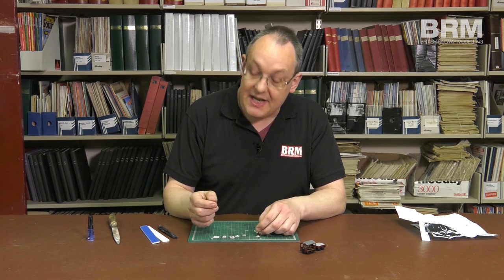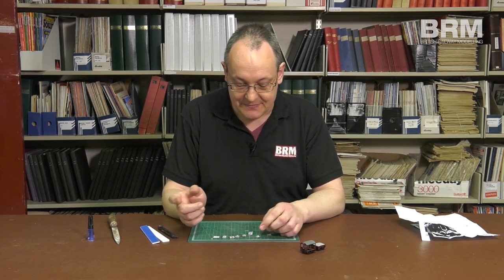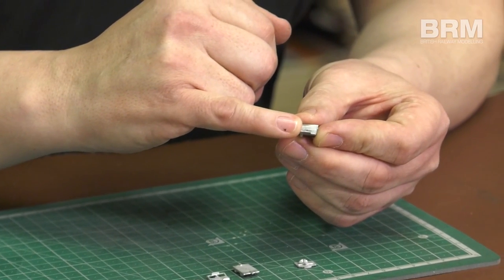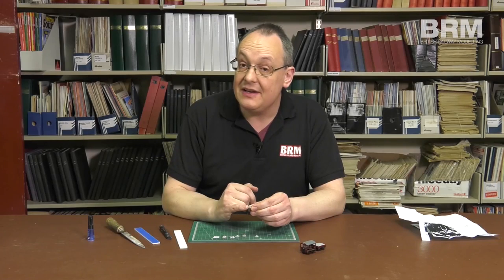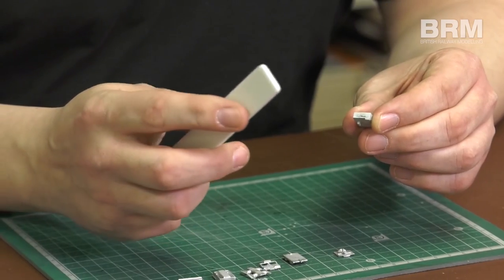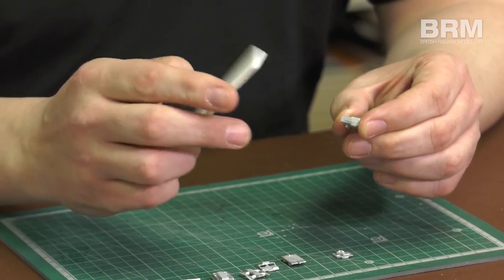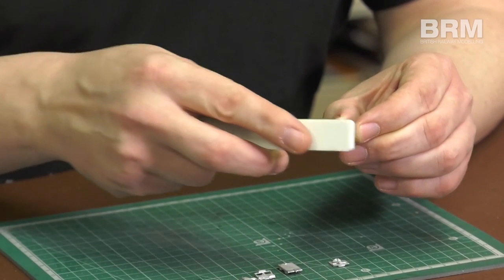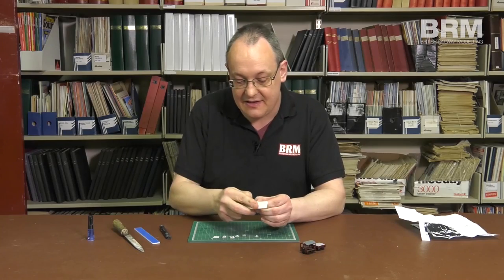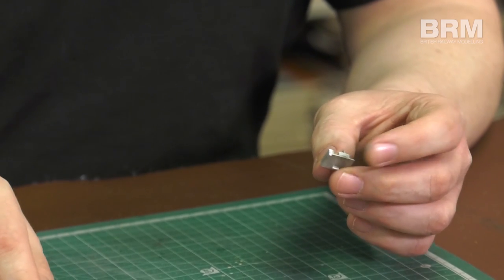One of the problems you can have with white metal is that because the moulds are fairly cheap — which is what makes it good for cottage industries — occasionally you'll get a bit of excess material we call flash. You can just see a little bit of it on the back here. You'll need either an abrasive stick or a coarse file. This abrasive stick is from Albion Alloys, available from model shops, but you could use the same sort of thing designed for your fingernails. Just a gentle polish on the back and there we have it, nice and cleaned up — just the excess material being removed.